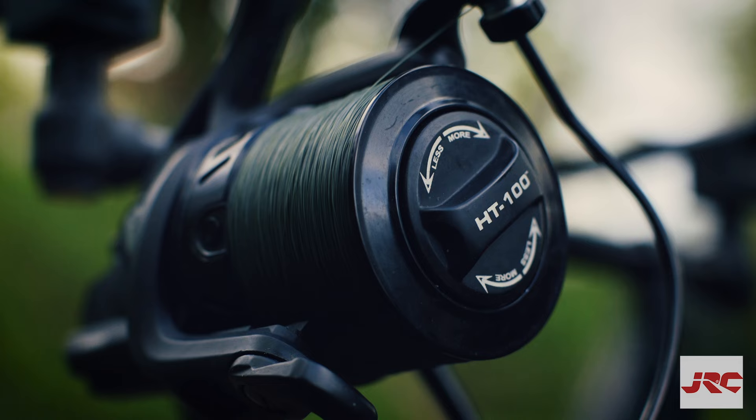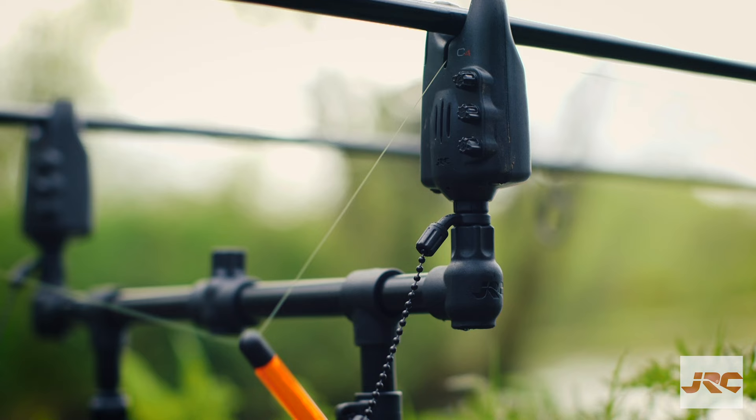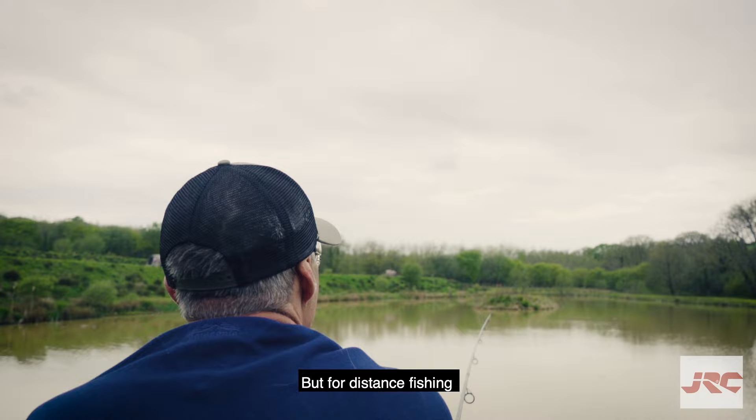The indicator is clipped onto the line and hangs below the rod butt. If the carp takes your bait and runs away from you, the bite indicator is largely ornamental, but it looks great as it climbs to the butt ring. For this reason, position the indicator with a relatively slack line.